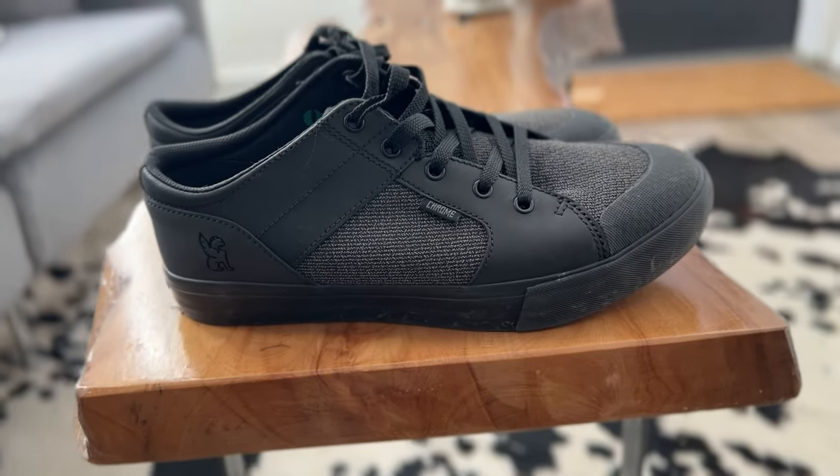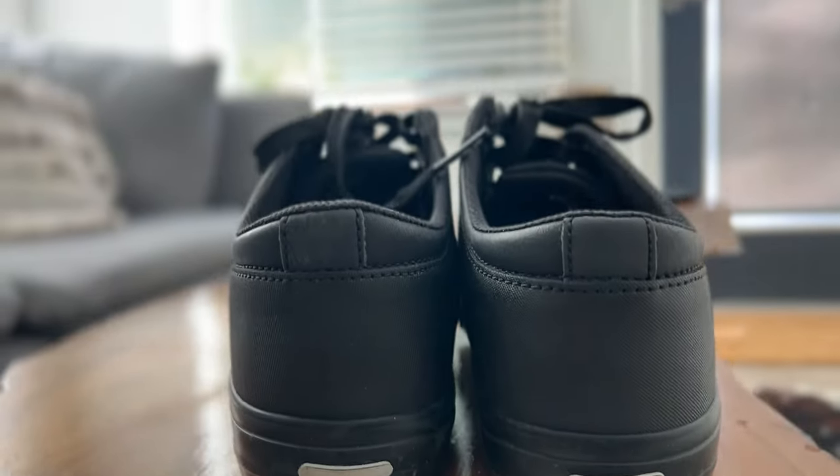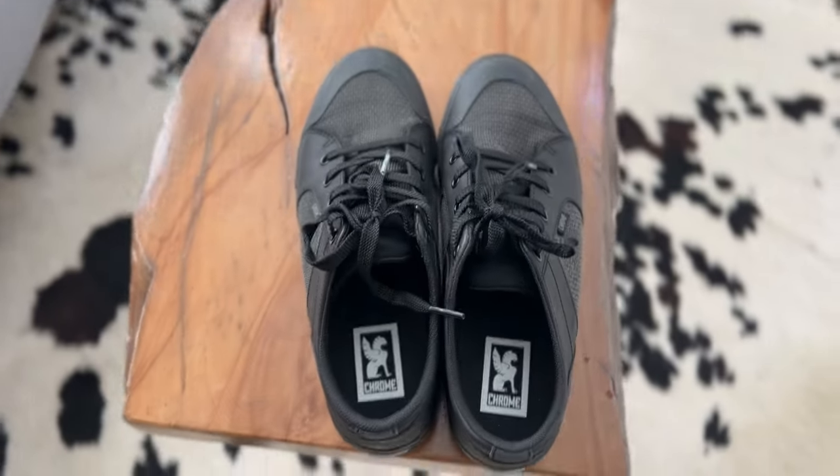I'm going to continue wearing these shoes. If there is another style of shoe or something similar that you think I should check out, please let me know in the comments below. I'm always on the hunt for different things to try out on the bike. If you have the shoe, let me know if you also like it — it's really helpful to get a consensus. This is a video about these cycling shoes I just bought and I really, really like them. I'm so delighted by them. I hope you enjoyed this video and I will see you next week.